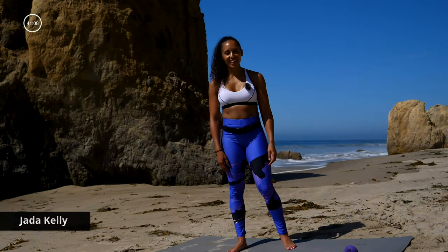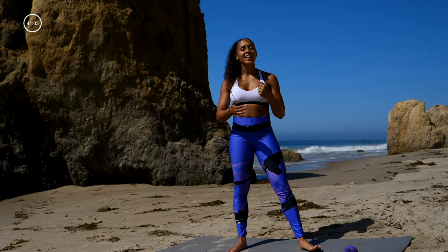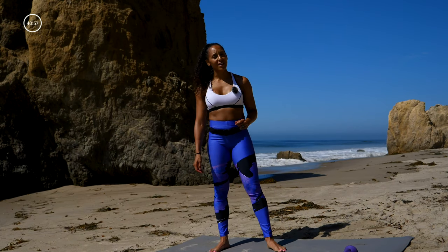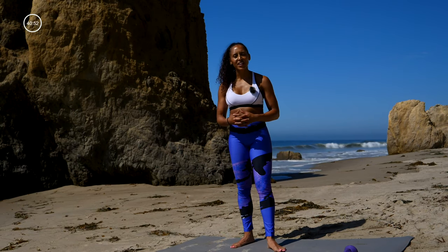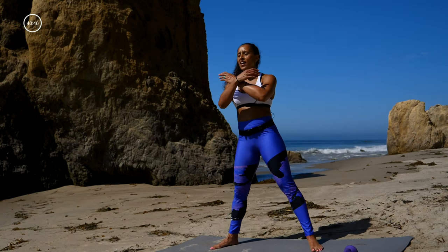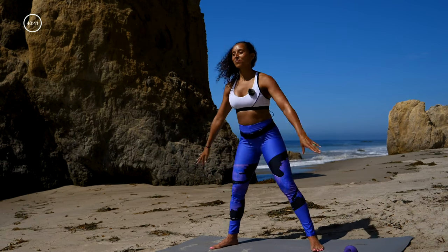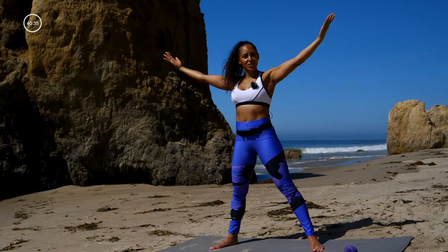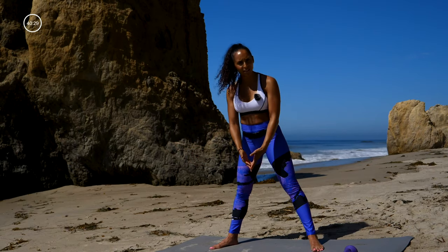Hey everybody, this is Jada Kelly and we are going to do a full body HIIT workout today. This will light a fire in your body, so I hope you are ready. All you need is a light pair of dumbbells — light meaning anywhere from five pounds to ten pounds. I'm using five pounds today. I'm barefoot today and you can be too, but if you feel like there's more support wearing shoes, go ahead and put those on.